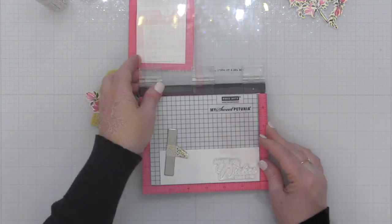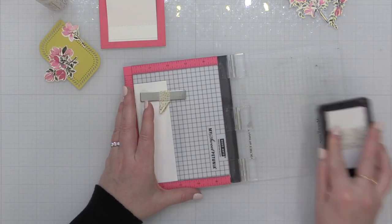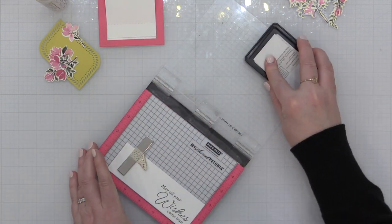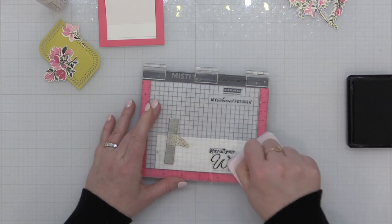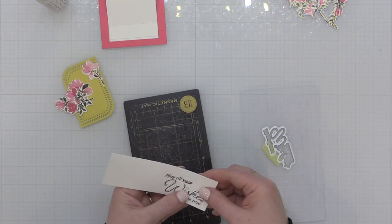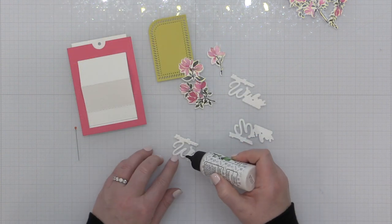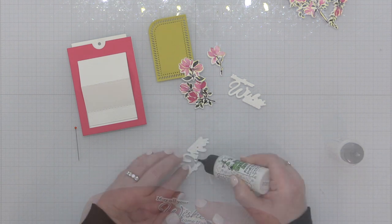You don't technically have to use foam adhesive, but I like a little dimension and it makes it easier to operate. Now I'm grabbing one of the sentiments from the Artistic Dahlias stamp set and stamping it in black ink onto some white cardstock — with these bright bold cardstock colors, a contrasty black sentiment is perfect. I'm inking it up in Pink Fresh Studio hybrid ink, stamping it onto white cardstock, then using the coordinating die to die cut it out. I love that Pink Fresh Studio has started including coordinating dies in their sets. I also die cut this sentiment piece from a couple layers of plain white cardstock to stack up and give it some dimension.